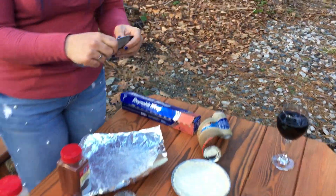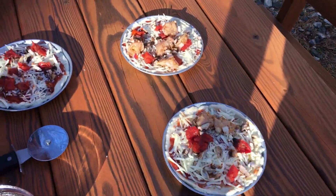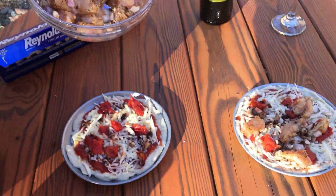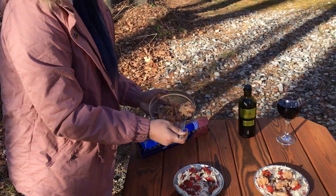I got the weed, she got the wine, and we are going to have a real good time. Oh yeah, that was corny. Oh, the deliciousness. She did it - she hooked it up again, folks.